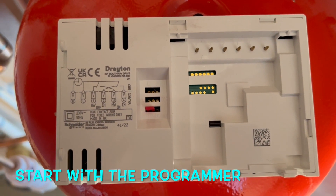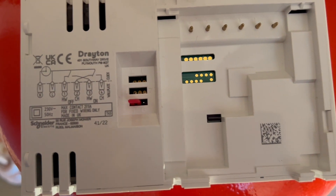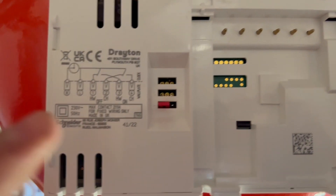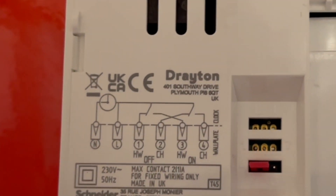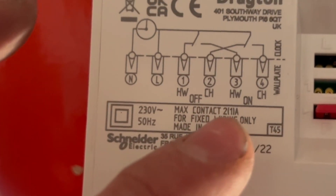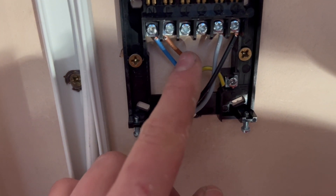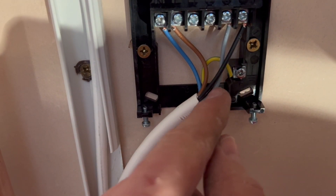This is the back of the programmer — it's a twin programmer because it controls hot water and heating. The wiring diagram shows live and neutral coming in on the left. Number three is hot water out and number four is central heating out, so it sends a live signal down number three if you switch hot water on, or down number four for heating. On the back plate we've got live and neutral in, picked up from the junction box, with the black wire being the live to central heating and the gray wire being the live to hot water.